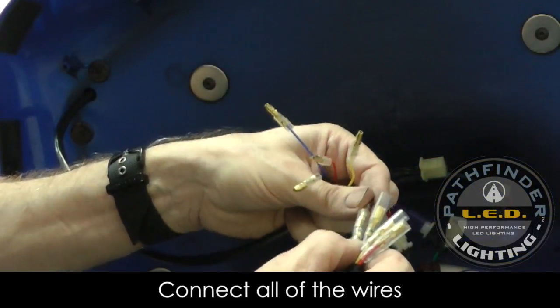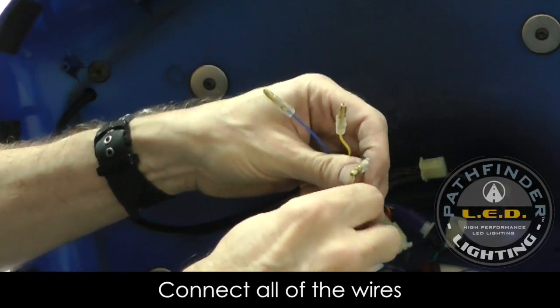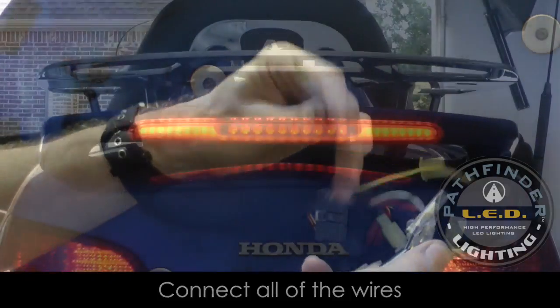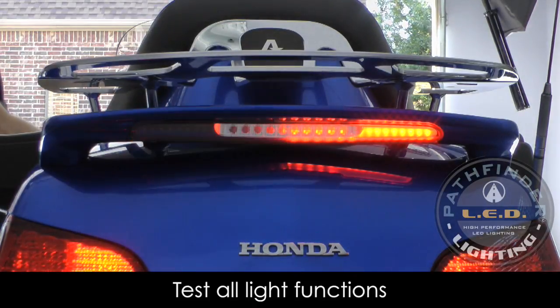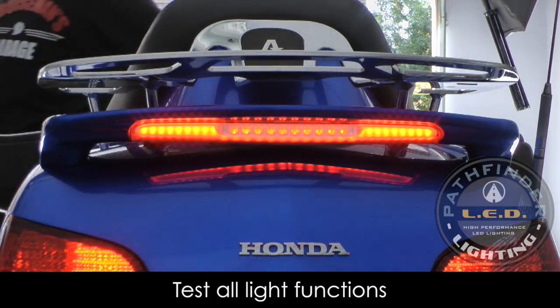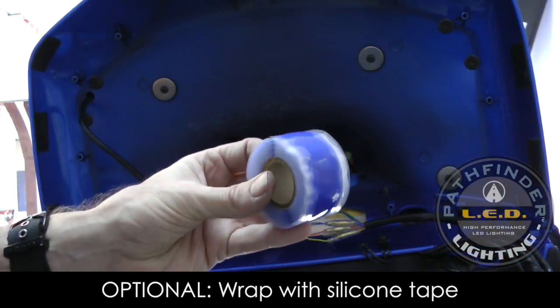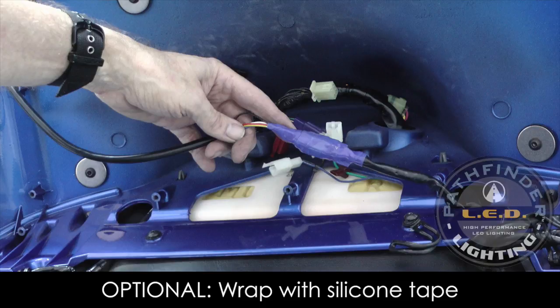Now we're ready to connect the wires from the harness that came from under the seat to the wires from the new spoiler light. These connect color to color — it's very simple. Turn your ignition to the on position to test the light and make sure everything's working. Check the left and the right turn signals to make sure the sequential turn signals are operating, then depress your brake lever or brake handle to make sure the deceleration brake light works. I'm going to use some silicone tape to wrap all of these connectors together — it just makes a neater installation.